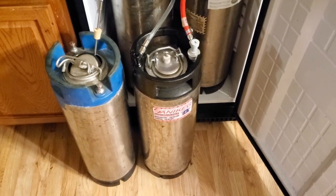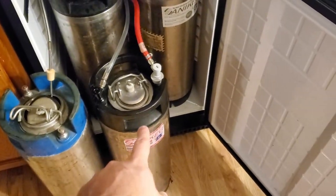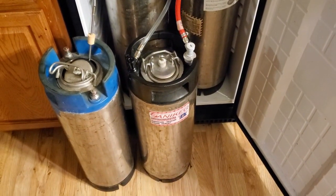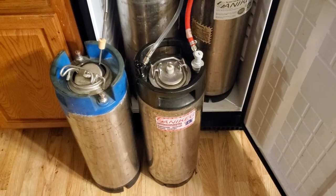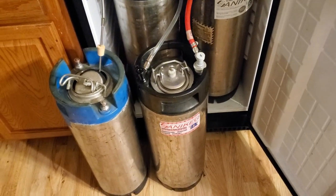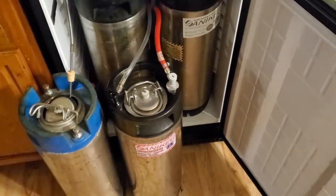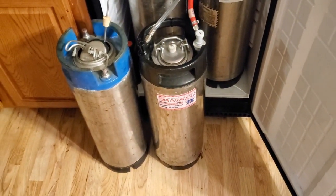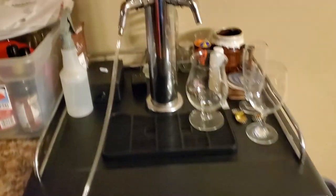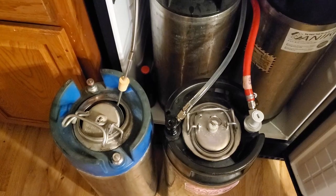We're getting the keg ready for the Red Pilsner. The one on the right is the keg that I had to fix — had some issues with one of the poppets. I had it filled with sanitizer for the last couple of days, and I just forgot about it. So I'm now draining it out of this keg and putting it back in my sanitizer keg — the blue one I use to store sanitizer. Just cheating using my bottle wand, coming straight out of the tap, pouring right in there.